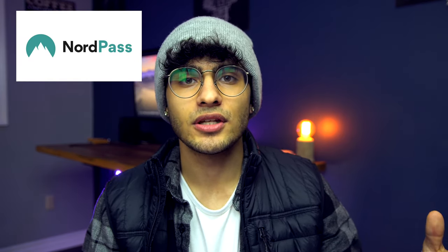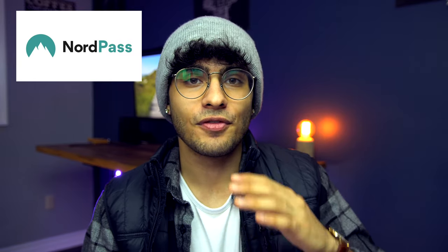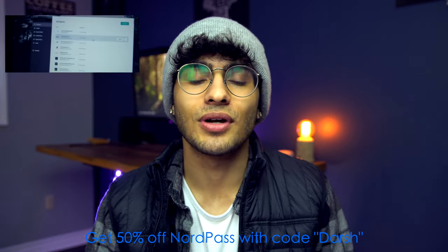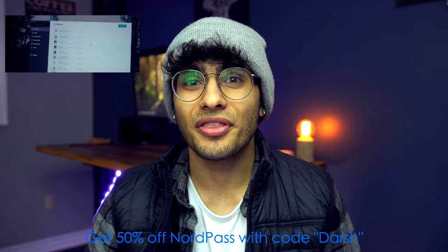Quickly, before we get into the next part, I want to give a huge shoutout to our partner for this video — Nord. You might be aware of NordVPN, which is an amazing VPN service rated highly by critics everywhere. They've also made a new product called NordPass — it's basically a password vault. I have the opportunity to offer you guys a sweet deal, so if you use my promo code NARCH at checkout you can get 50% off on a two-year plan.